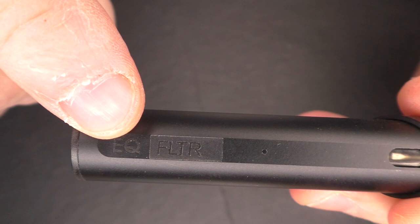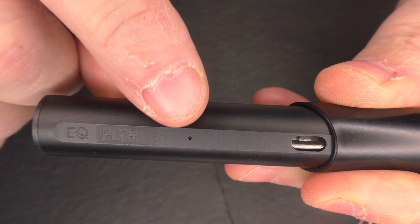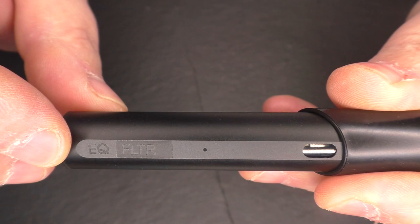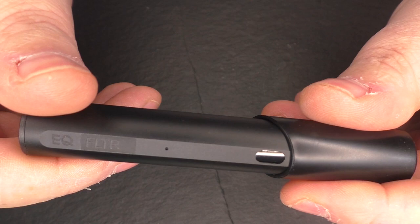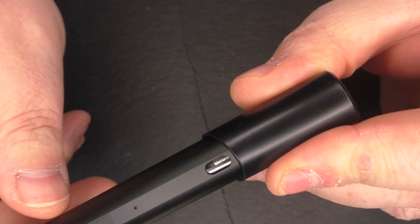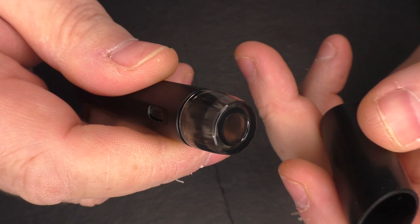You can see here that we have 'EQ Filter' or 'FLTR' on the device. When you're taking a draw, this LED will come on. It also comes on when you're charging and when the device is fully charged the light will go out. When the charge goes below five percent, it will flash ten times to let you know you're almost out. The body itself is made from aluminium and comes with a little viewing window so you can see your pod. If you pull this, you've just got a top cap which protects your drip tip or filter and keeps dust and dirt out.